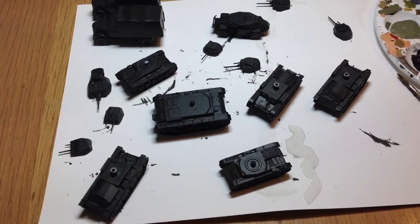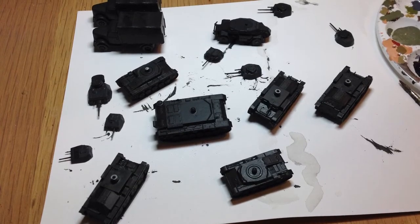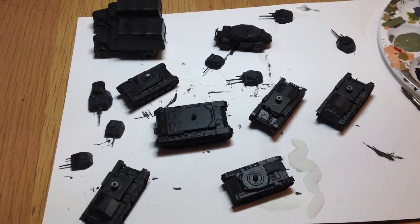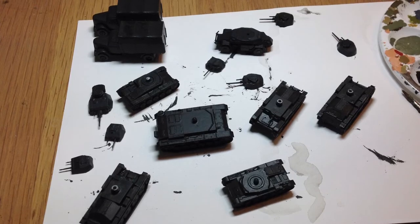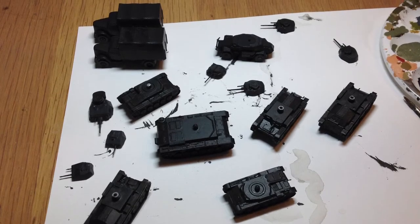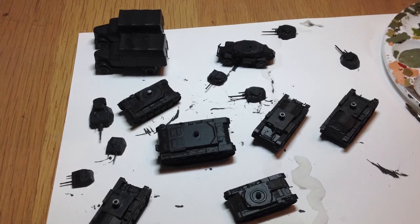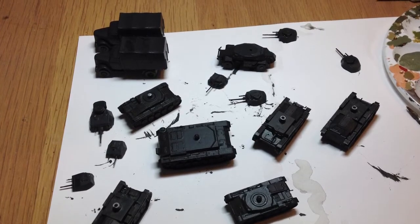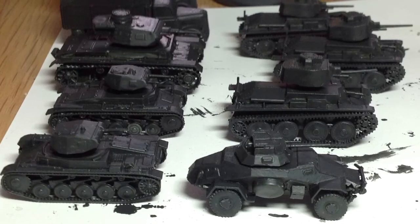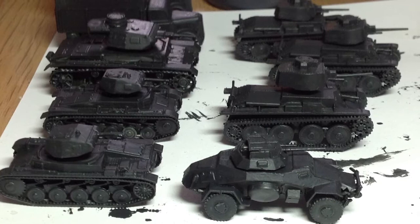I decided I'd paint them up and put that onto the unboxing and build video. I couldn't be bothered to get the airbrush out, so I did it with my paint brushes. First up was an undercoat of Vallejo Air Panzer Grey — I had to do two light coats of that because it's fairly thin, obviously needing to go through the airbrush. So I used that as my base coat — it's dried out quite nicely, pretty smooth.